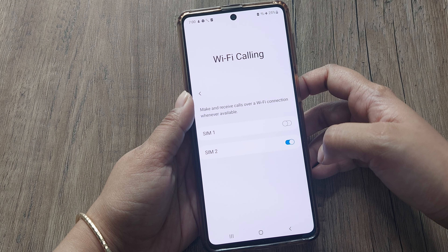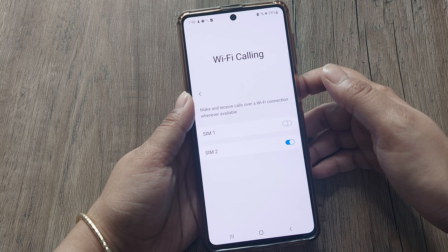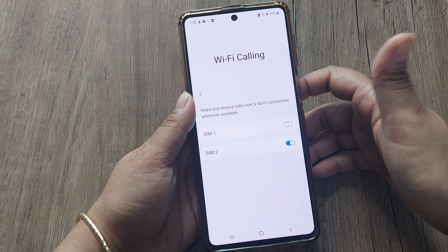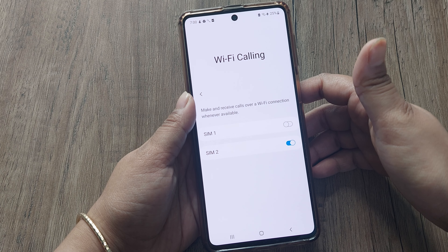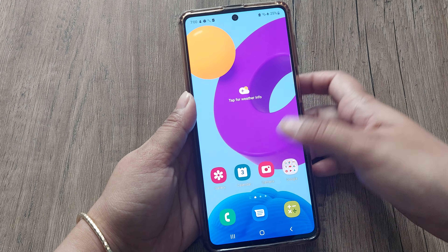This is a dual SIM phone, so for SIM 1 it is showing off, and for SIM 2 it is on. In my phone it is already on, so I can directly make calls. If in your phone it is off, then just switch on the option and then try the Wi-Fi calling.